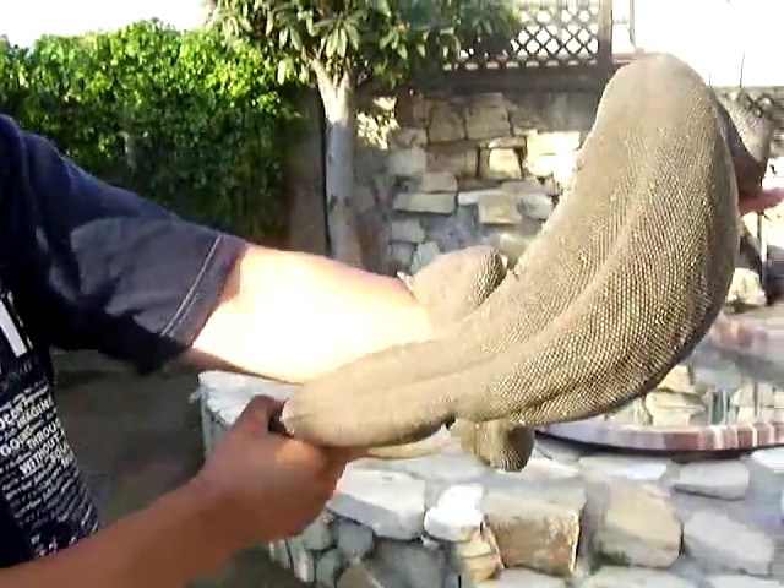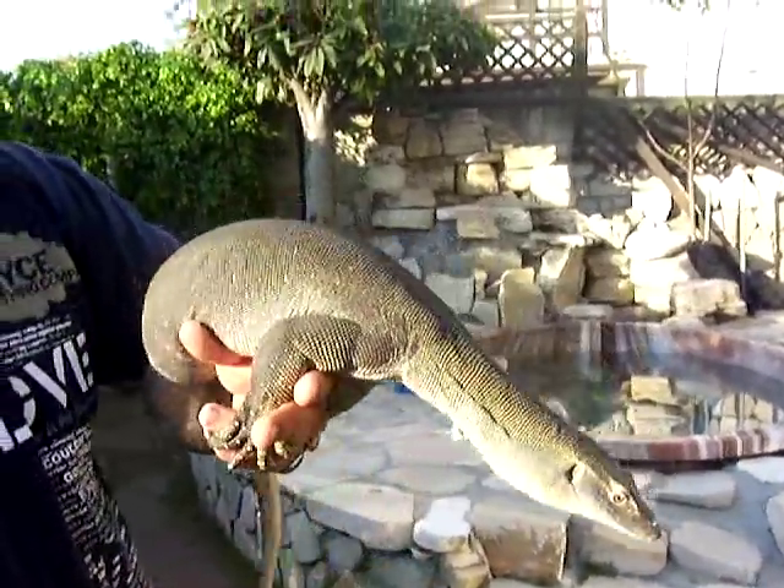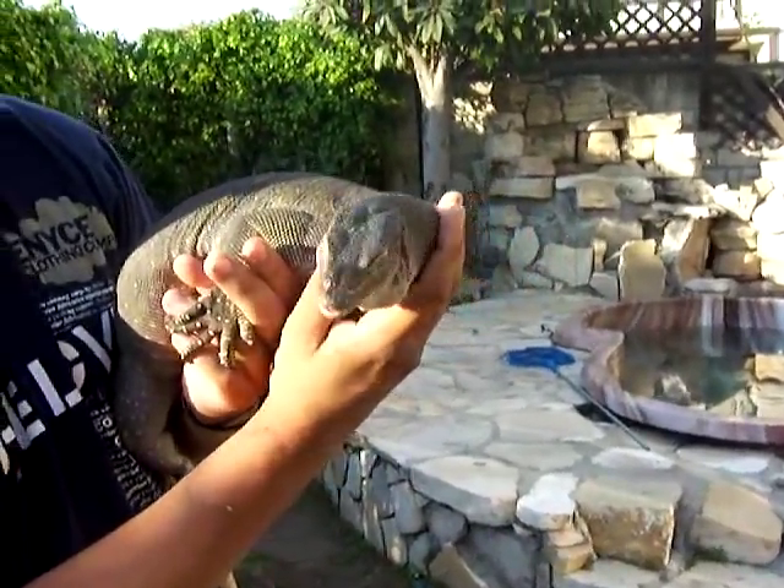Nice and fat. I like the blue coloring to them — they don't look like any other water monitor, so you can't compare them. Very cool monitors.